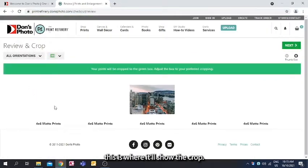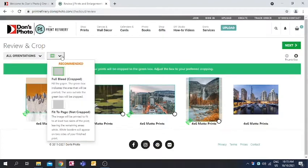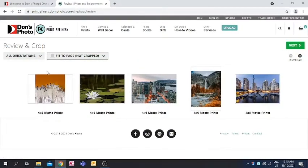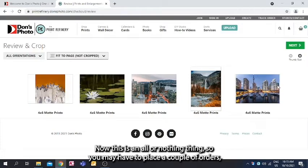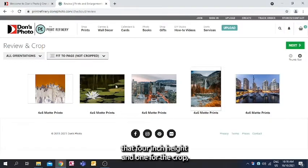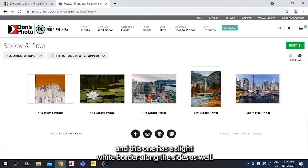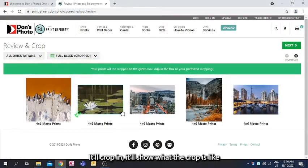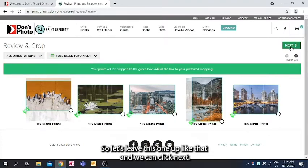At checkout, it will show the crop preview. This first photo was a square, so I can leave it as a rectangle or choose Fit to Print so it won't be cropped, but it will have white borders on the sides. Note this is an all-or-nothing setting, so you may need to place separate orders — one for photos that need Fit to Page and one for cropped photos. For now, we'll do full bleed, which crops in, and you can see what the crop looks like before proceeding.